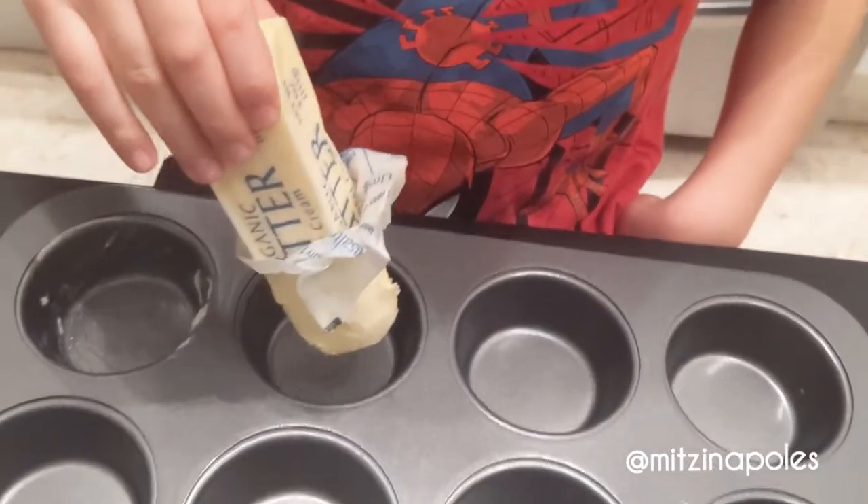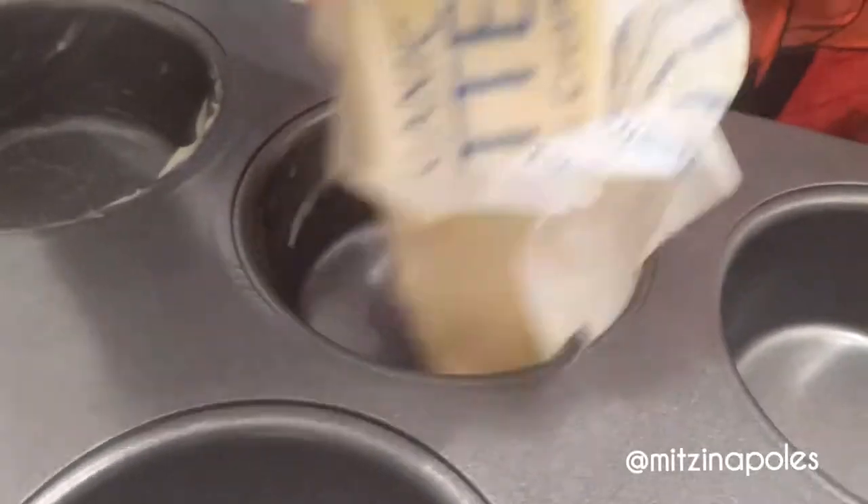Now we buttered the cupcake tray. Now we put our mixture in the tray.